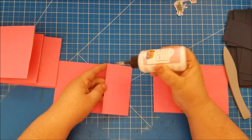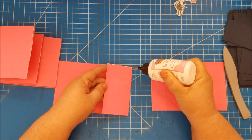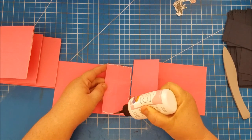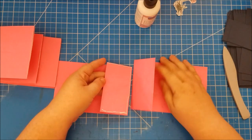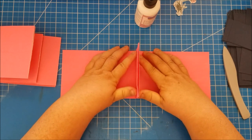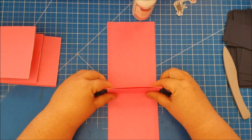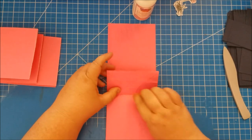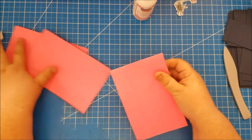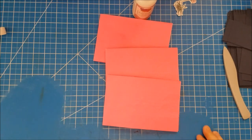For the last set, put them together — glue down one side, across the bottom, and up the other side. Line up the top and bottom edge and just press those flaps together. Now we have three sets of pages.